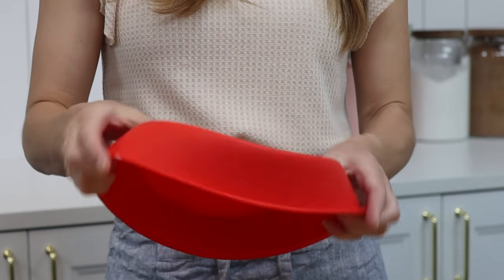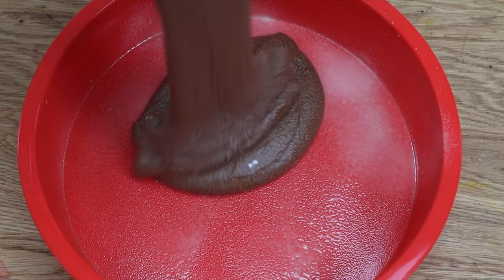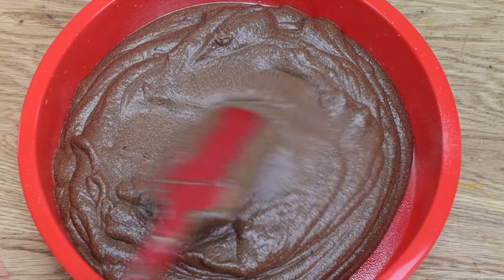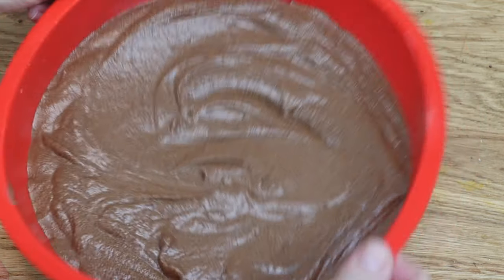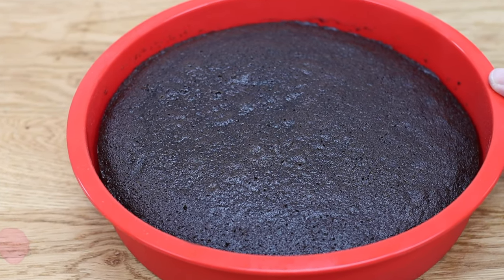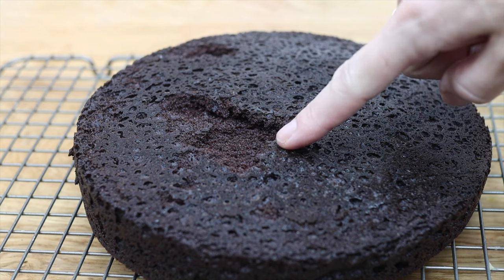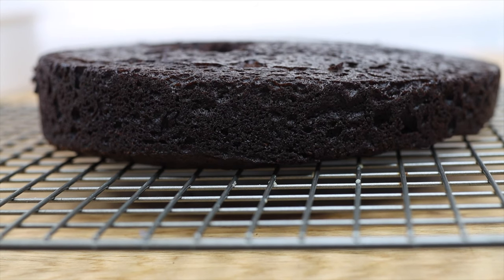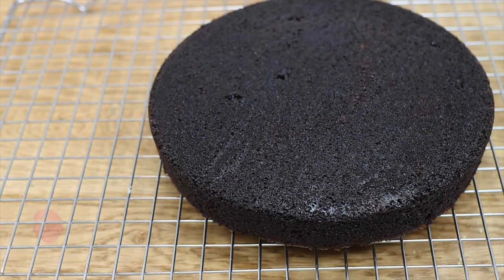Silicon pans — are they worth it? I understand the appeal: they're lightweight, won't get scratched or dented, and should be non-stick. I spray mine with oil, pour in the batter, and tap the pans, but it's much trickier to tap silicon than metal pans so I'm not convinced the batter is level. Into the oven — and when I take the cake out, it's lopsided. Also, the pans aren't as non-stick as I'd hoped because chunks of cake stuck to the bottom. Compared to the same batter baked in a metal pan, the silicon cake didn't bake nearly as well. I don't think silicon pans are worth buying — I'll stick to metal pans.